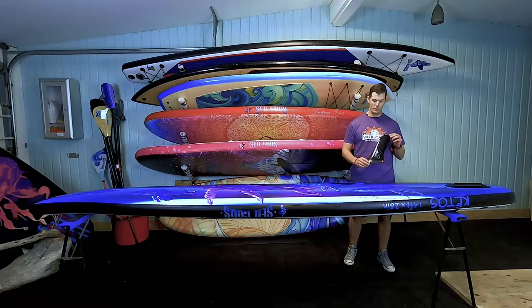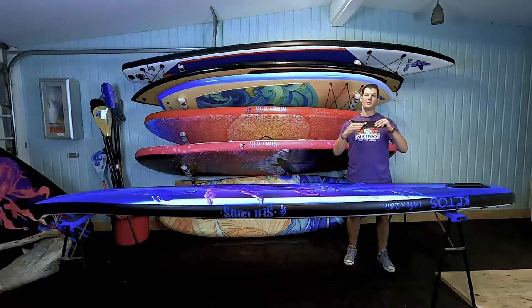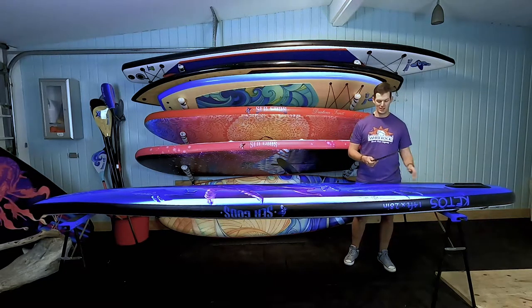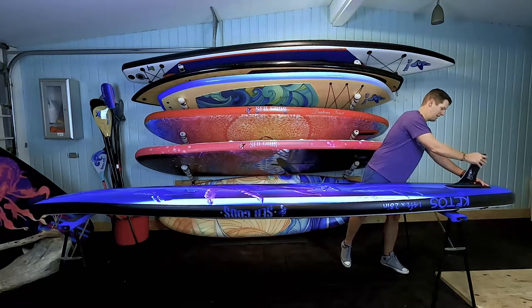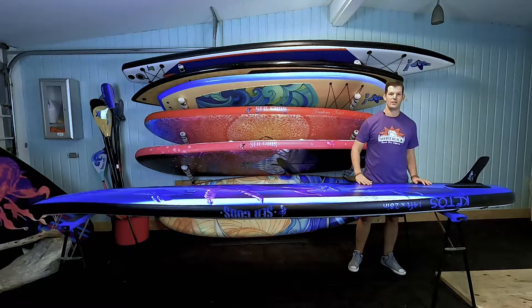If you look over here, this is the same fin box we put on every single board — it's an Air 7 fin box, it'll accept any US fin. This year with all of our boards we use the new Kamano Click System fin, which is a flexible fin. The flex is going to help you if you find yourself in shallow water or hitting rocks. This fin is going to take all that damage and save your fin box. You see these little plugs — they are pressure-fit plugs so you don't need any tools or screws. All you do is put this in, apply some pressure, and boom, your fin's in there nice and tight.